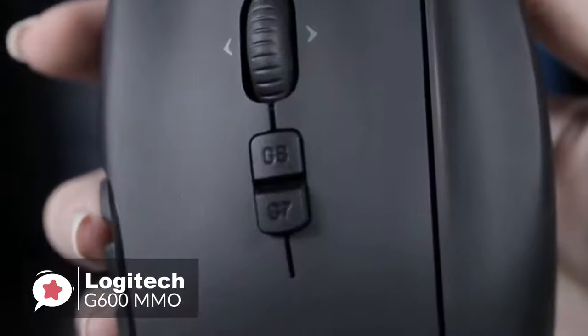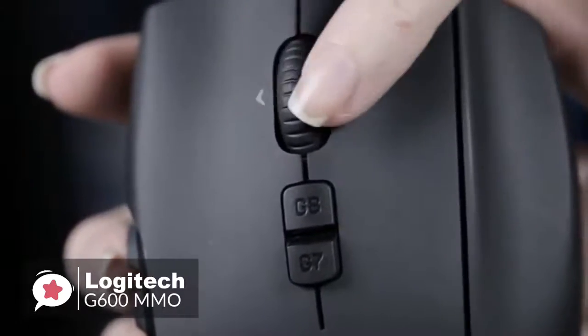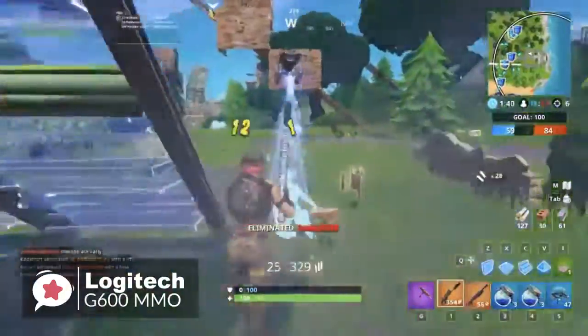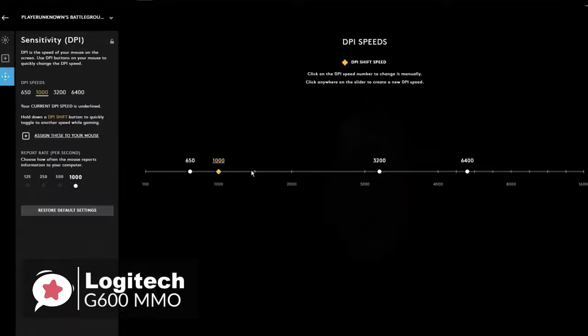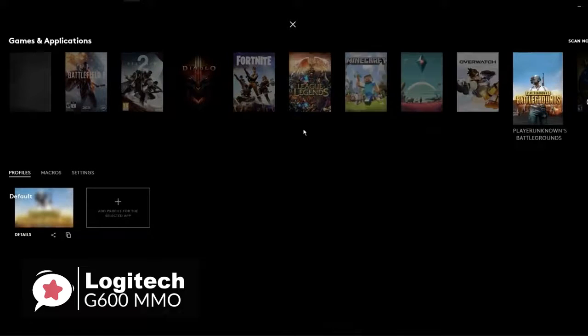In addition, the on-the-fly DPI shifting lets you toggle between two sensitivity settings with a click — from pixel-precise 250 DPI targeting to blazing-fast 8200 DPI maneuvering. Use G-Hub to customize the DPI settings to fit your style of play. Furthermore, you can program up to three profiles with custom DPI settings to fit your favorite games, and save them right on board, so that when you take the G600 with you, your profile settings will go with too.